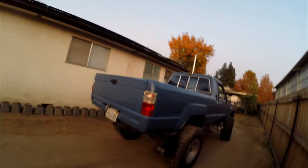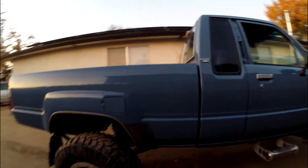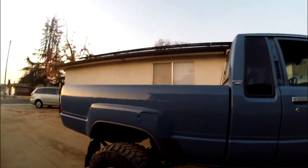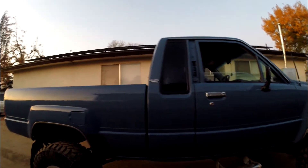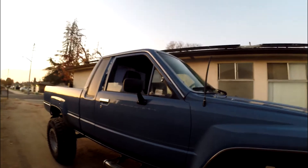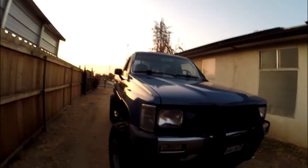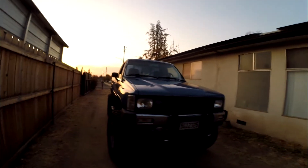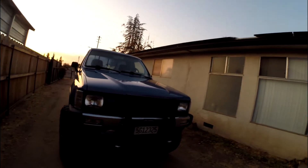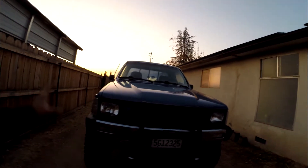The job is done and it looks pretty good. This color here is a 2019 Tacoma color — I forgot the name of it, but if you look at this color you should recognize it from the 2019 Tacoma. This is the '85 pickup truck with the 22RE.